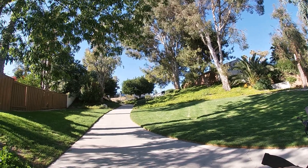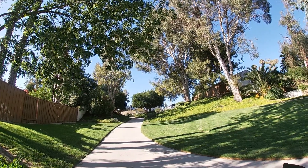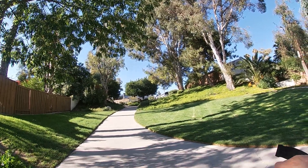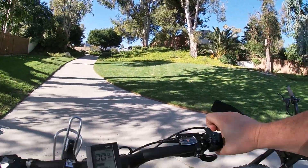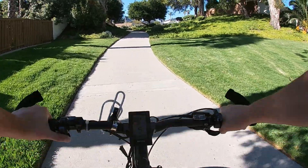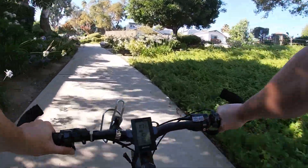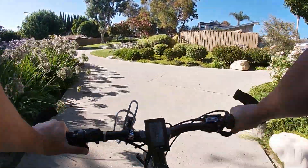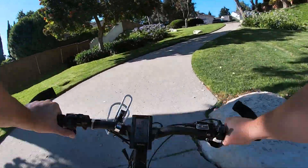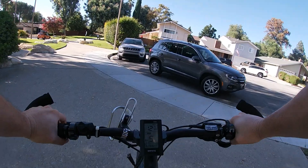Now we're going to do a hill test from a dead stop using throttle only. This hill is about 200 yards, about four or five degrees slope, and it kind of winds. Going on the mid-drive first — pretty decent acceleration, kind of taking off, really taking off now, but it's only going to go about 20 miles an hour so it tops out. Not bad overall.